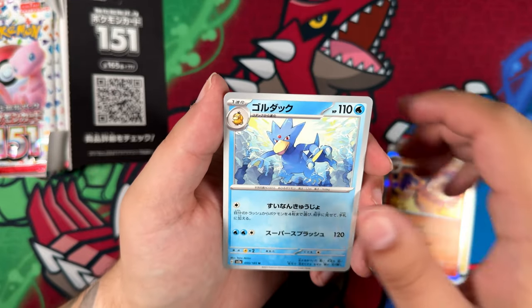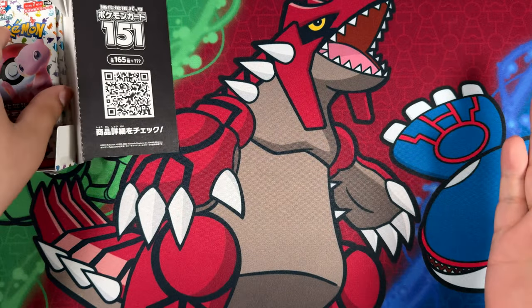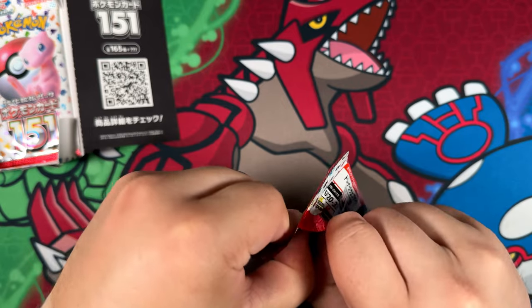Here we have a Flareon and just a Magneton at the end there. Still, we've gotten one art rare so far — there should still be two more art rares in here.